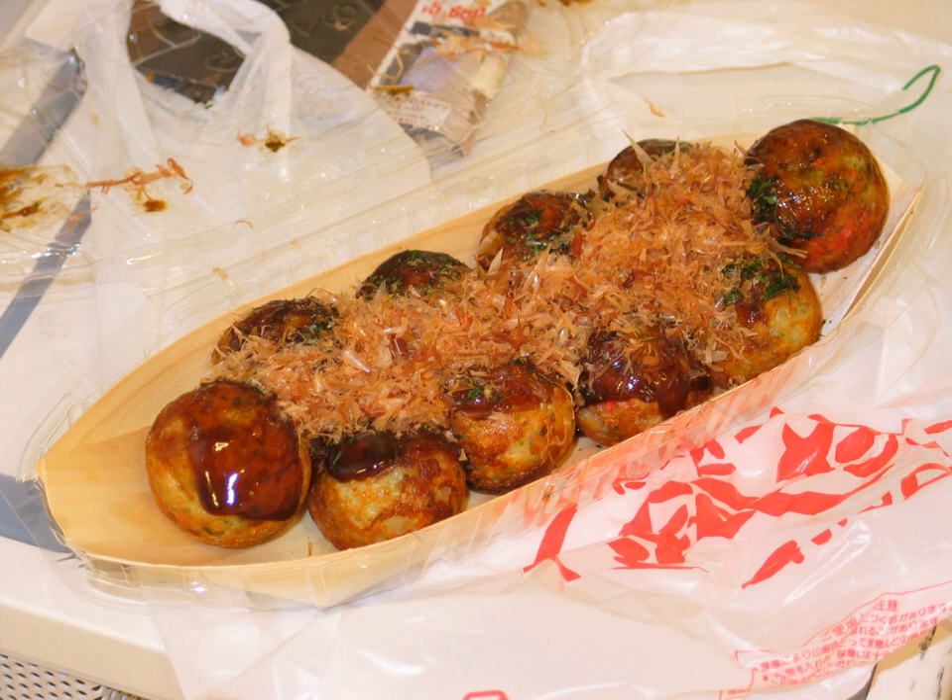Takoyaki was initially popular in the Kansai region and later spread to the Kanto region and other areas of Japan. It is associated with yatai street food stalls, and there are many well-established takoyaki specialty restaurants, particularly in the Kansai region. Takoyaki is now sold at commercial outlets such as supermarkets and 24-hour convenience stores. It is also very popular in Taiwanese cuisine due to the historical influence of Japanese culture.